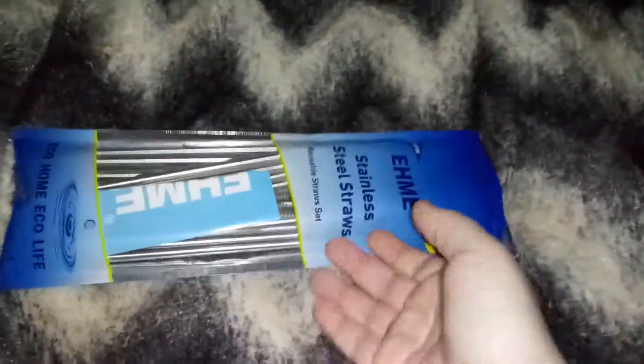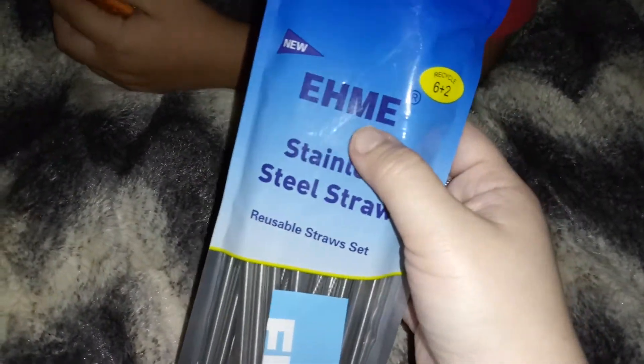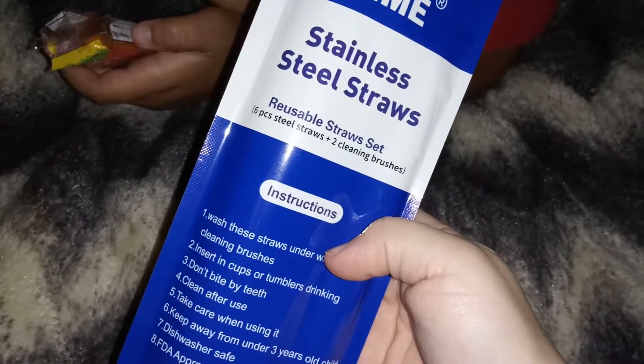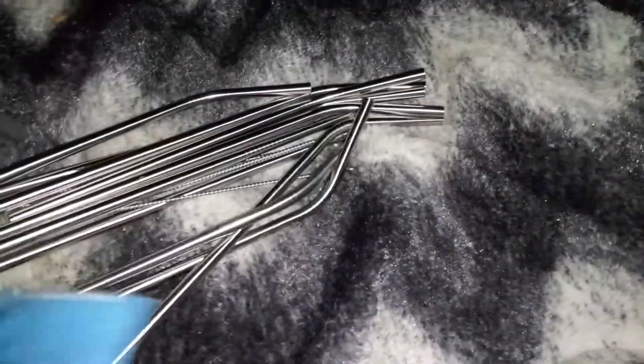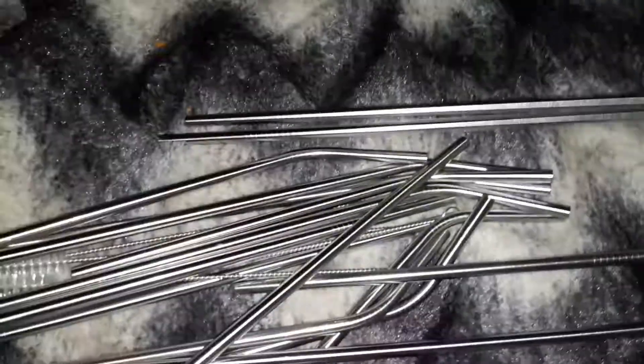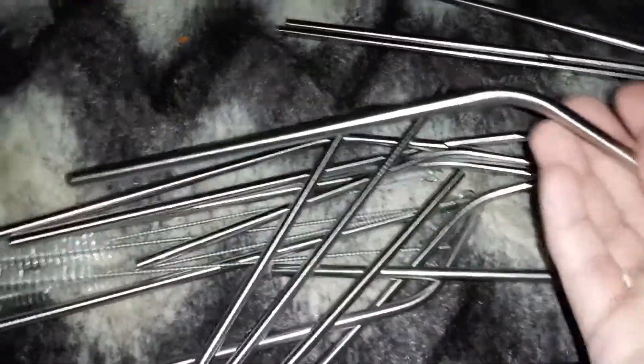Hi guys, I'm reviewing these stainless steel straws and the brand is HEHME. I believe there are 12 of them — oh, it's six pieces with two cleaning brushes. Actually it looks like more than that, I think it is 12. Some of them are straight and some of them are curved.